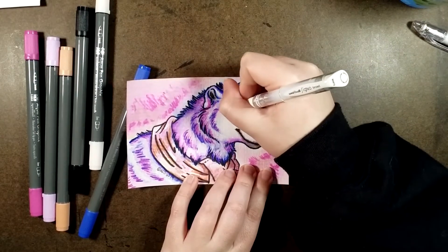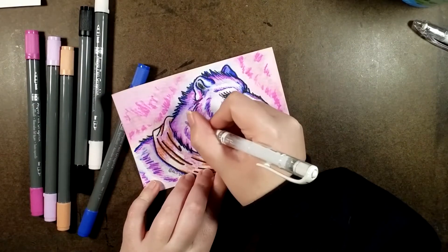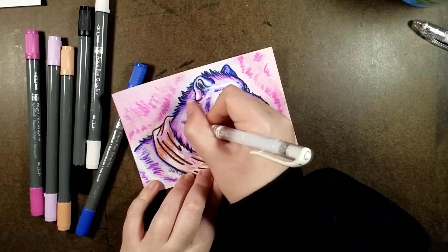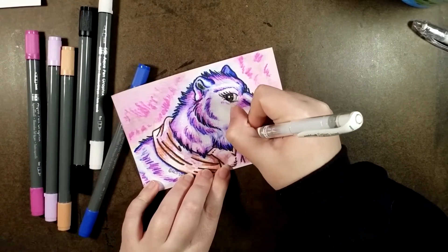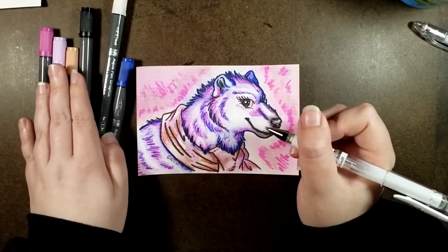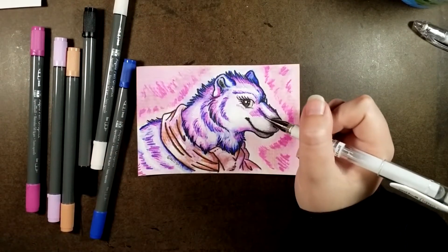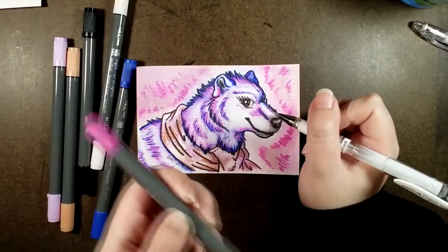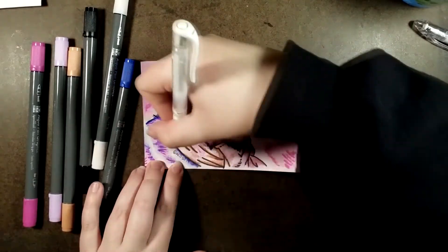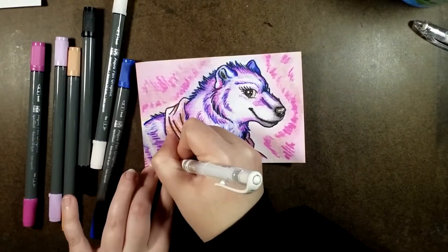My overall thoughts on the Graphics Aqua Pens themselves: I had a lot of fun using them, I really, really enjoyed them. They reminded me a little bit of the Arteza brush pens, which I really love, but they were different. I want to see how these work in conjunction with the aforementioned Arteza brush pens, or even some watercolor pencils, or just watercolors. I mean, there's options. Don't really want a whole lot of gel pen, just a little bit.